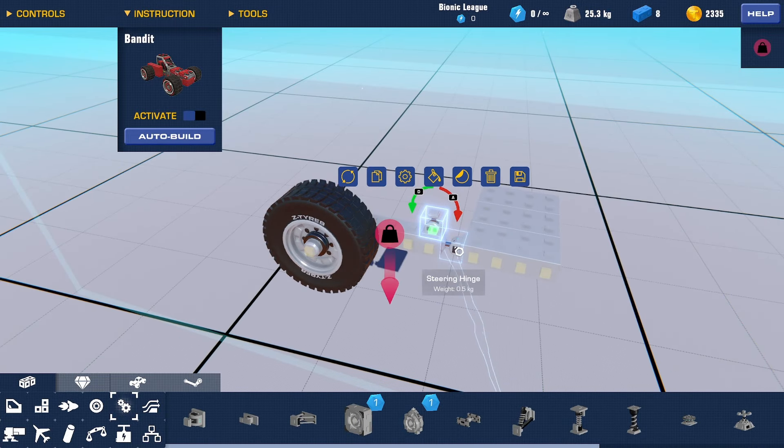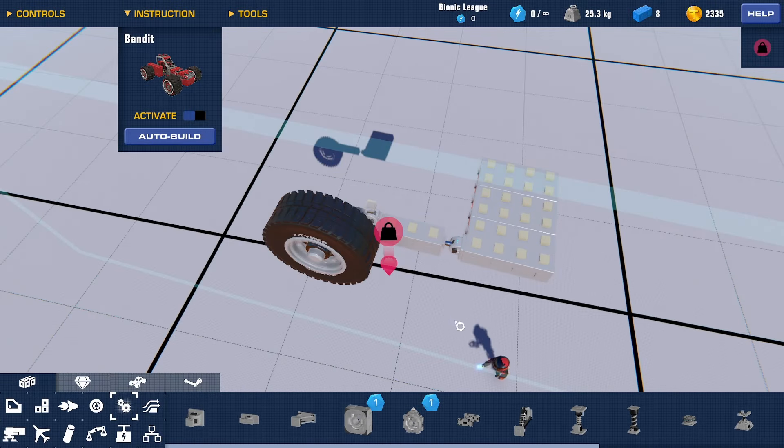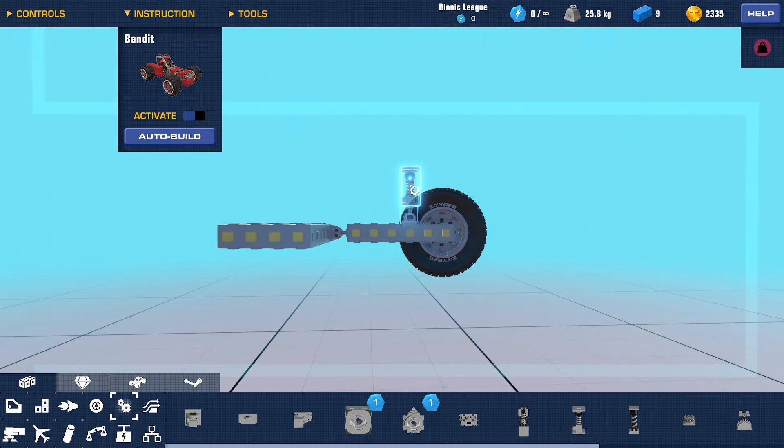The next step is figuring out where you're going to put your suspension pieces on the swing arm itself. Generally, the closer the steering hinge is to the pivoting point of the swing arm, the more travel you'll get, but it is going to require stiffer suspension. I like to keep it around here.